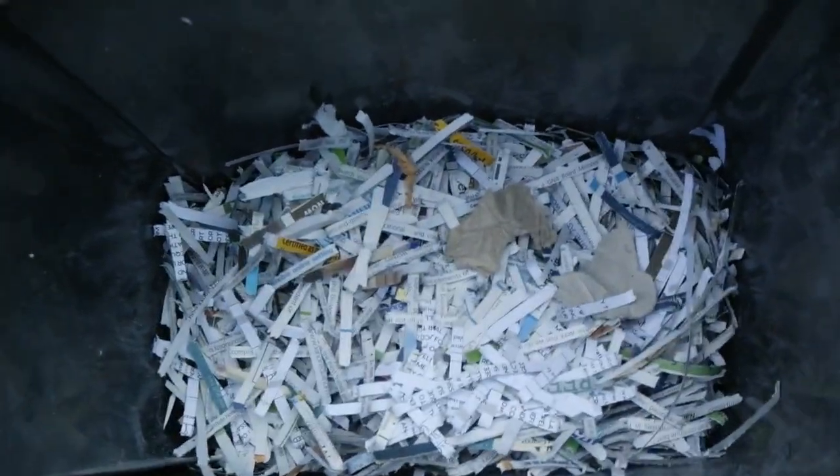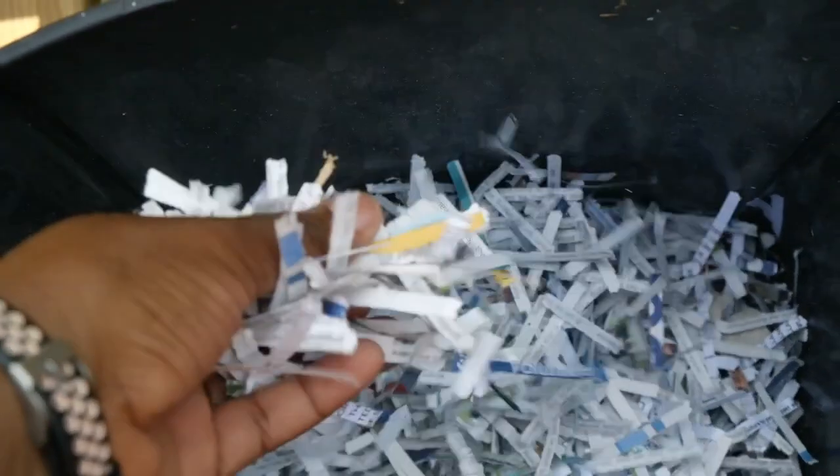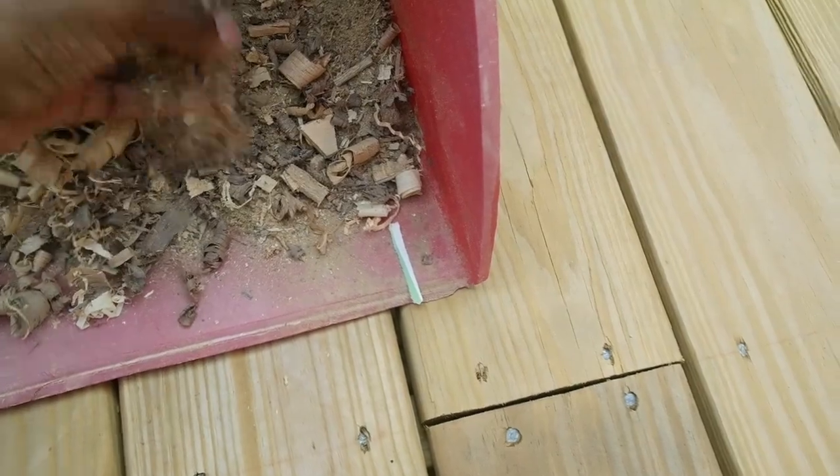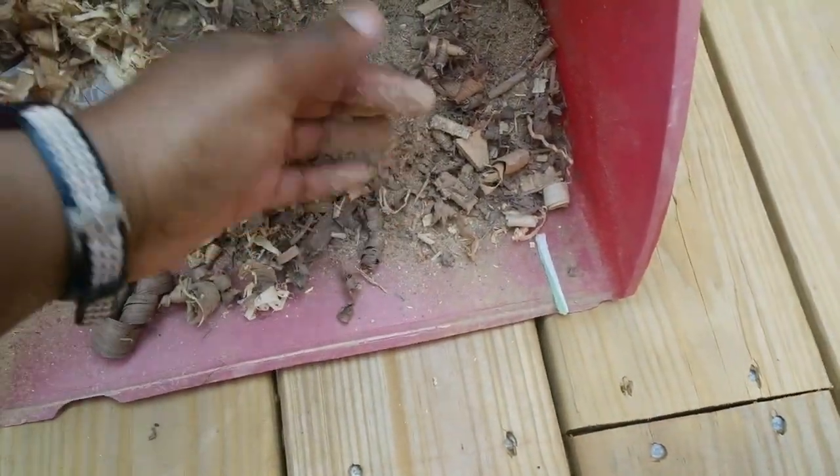My paper is from my paper shredder — make sure there's no plastic inside. My brother is an artisan who makes beautiful handcrafted furniture and has a lot of sawdust left over that he graciously allows me to compost with. That's what I'm going to be using here.